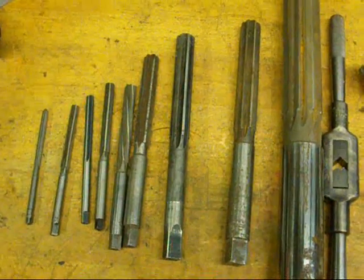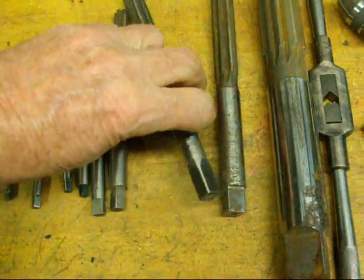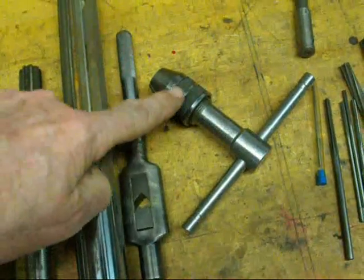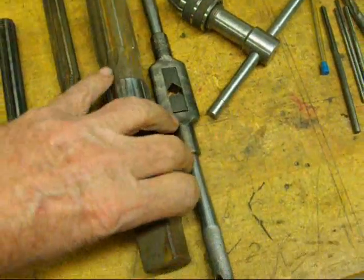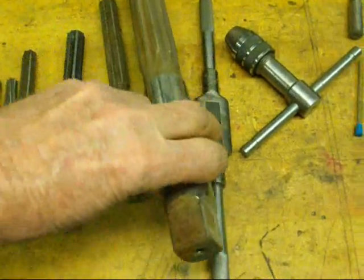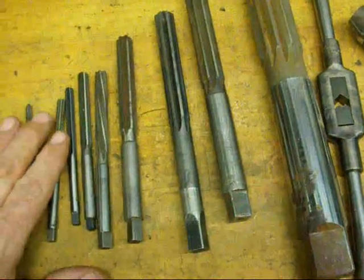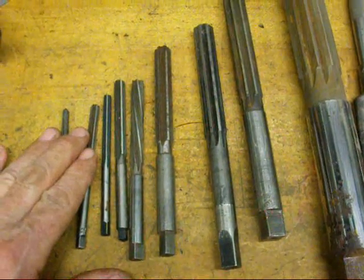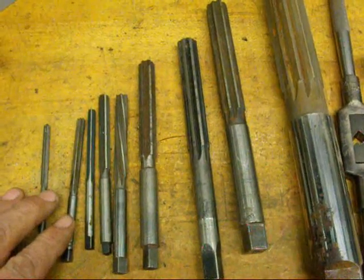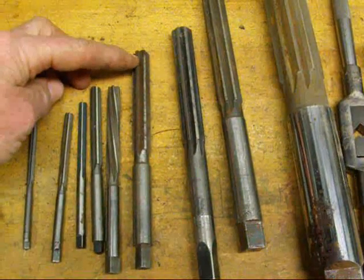Let's talk about hand reamers. Hand reamers can be identified by the fact that they always have a square shank on the end, and they can be turned with a crescent wrench or a tap wrench of different styles, depending on the size. Here we have a rather large reamer that's inch and a quarter, and of course you would have to have a mighty big tap wrench, so I would use a crescent wrench on that. Never run these under power. We'll ream on the lathe with them, but we'll have the spindle locked and turn the reamer with a wrench. There's a little bit of a taper on the end of each one so you can get them started into the hole.